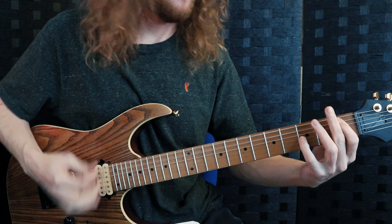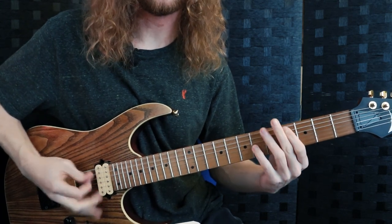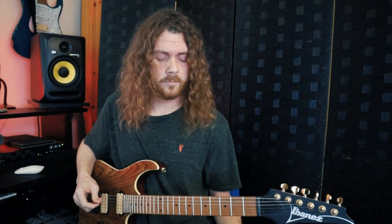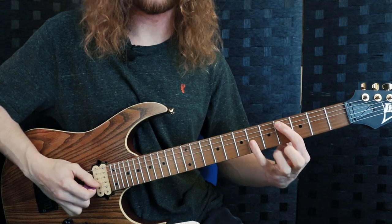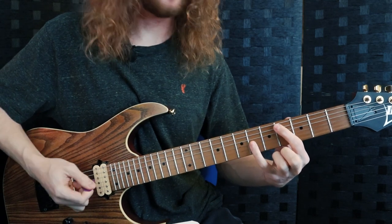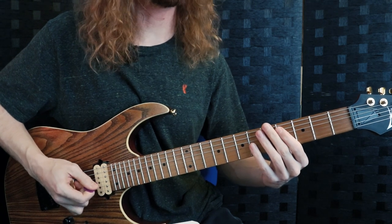Octaves are always really powerful. Just take a root note and find its octave on the G string — for example, that would be the fourth fret A and the sixth fret G.